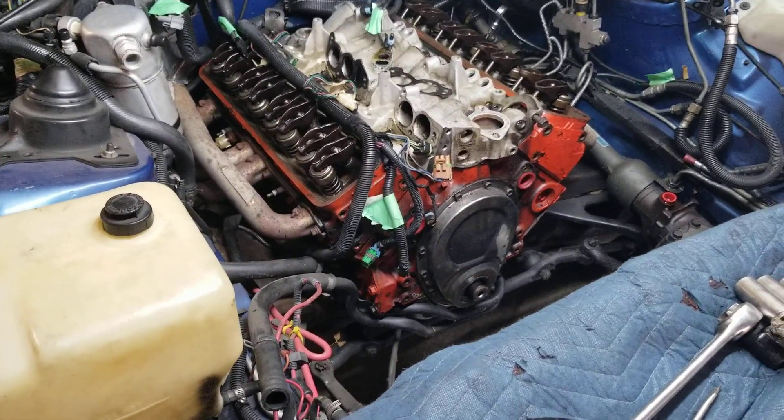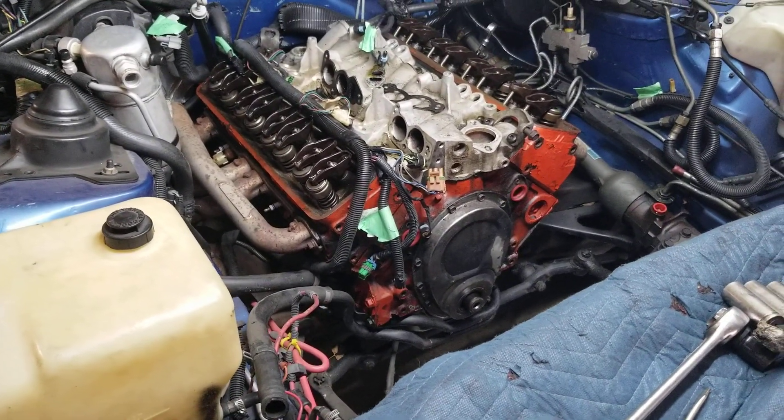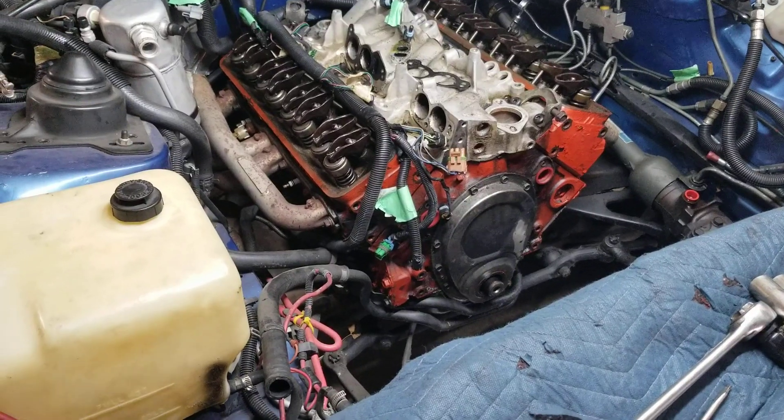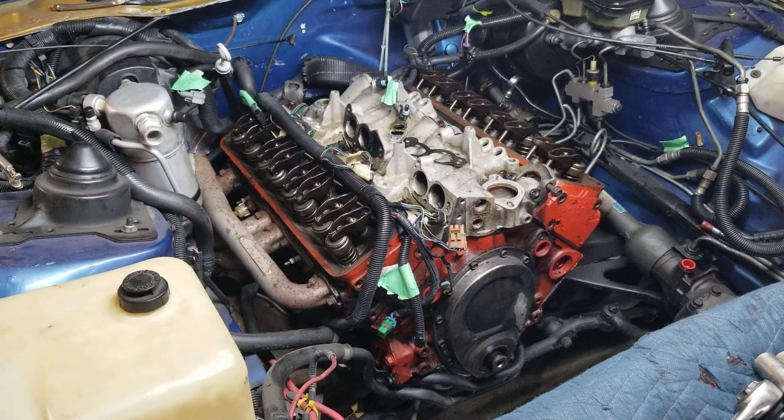I'm going to unbolt those headers, pull those out, to make it easy to pull the motor up. That's how I got it in there — I think I left one of the headers on and put the other one on once it was in. I'll figure it out as I go.